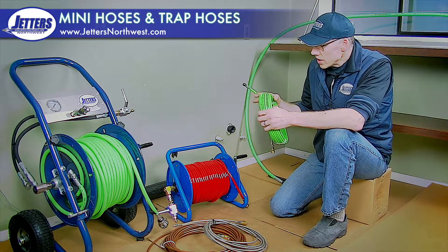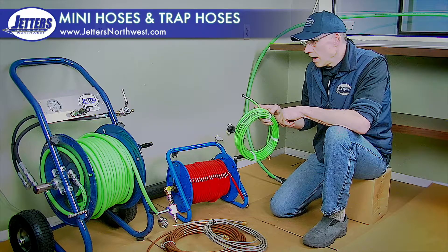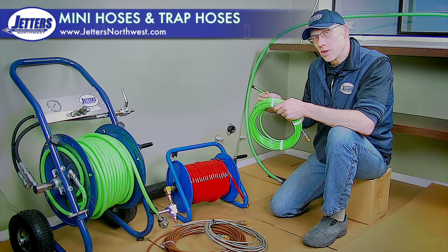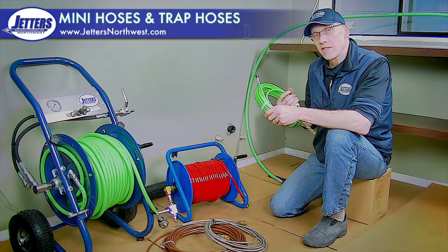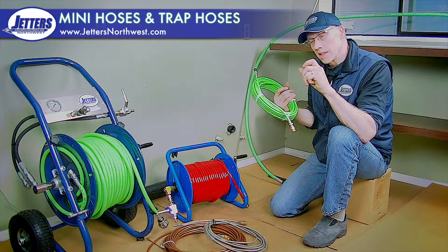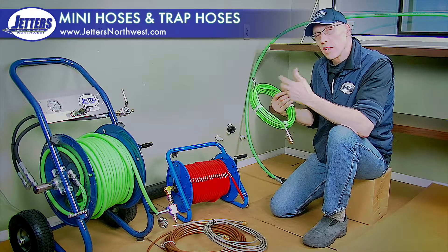The eighth-inch jetting hose is very common, especially common with electric-powered jetters. The problem with the eighth-inch hose is that it just doesn't carry very much water. The inside of this hose is so small at only an eighth of an inch that it just can't carry a lot of volume.